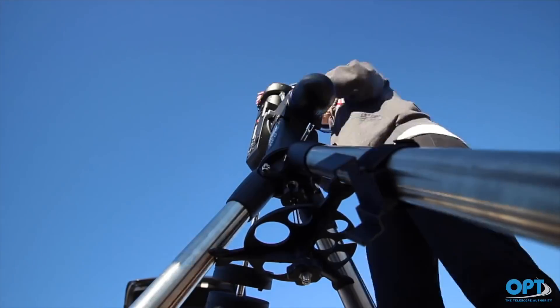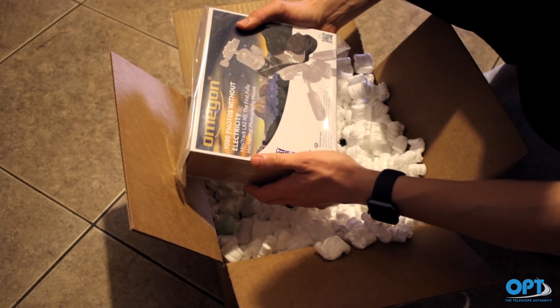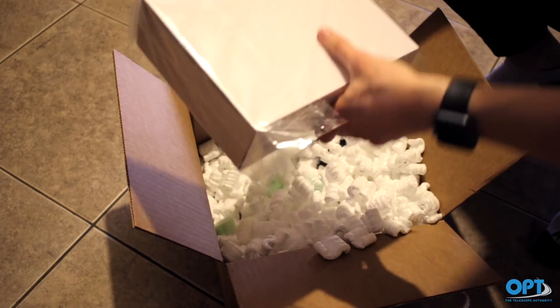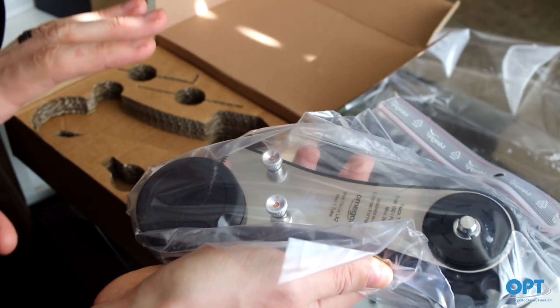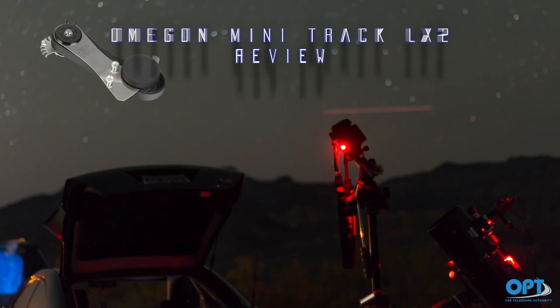We spoke to OPT about small trackers, and they introduced us to this Omegon mechanical tracker. We are grateful that they let us borrow one to try out and review. At first glance, it is a lightweight device, does not require an app to polar align, and does not need batteries to operate. Is it too good to be true? Let's test it out!